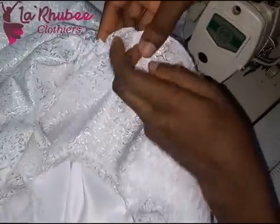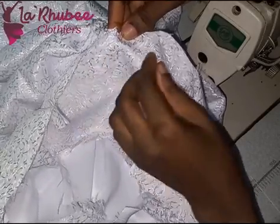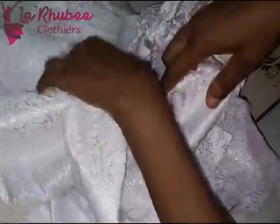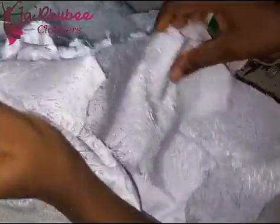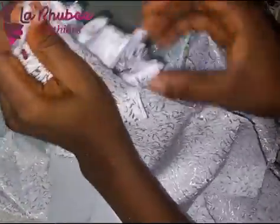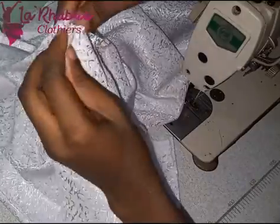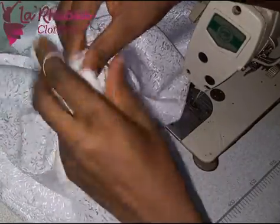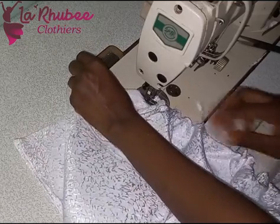I'm joining only the fabric of the top to the fabric of the skirt — the center front of the top to the center notch of the skirt. I join center to center, then align the sides and pin down. After pinning, make sure you gather so the gathers are evenly distributed. If you don't notch the center, you may gather more on one side and the other side will be scanty.